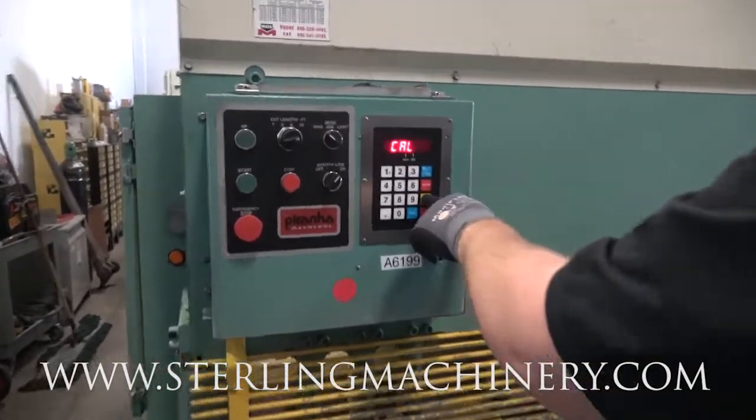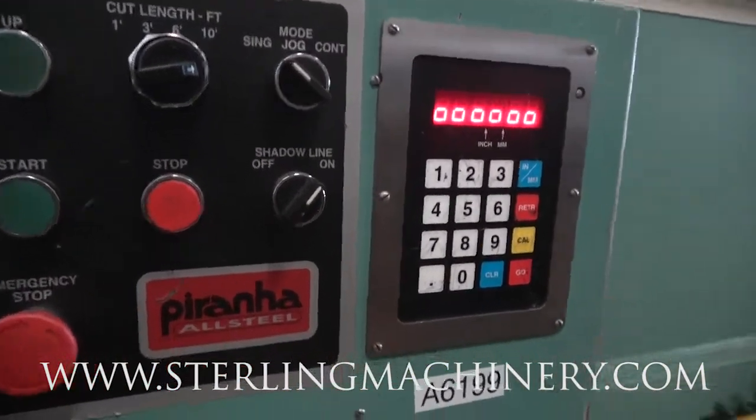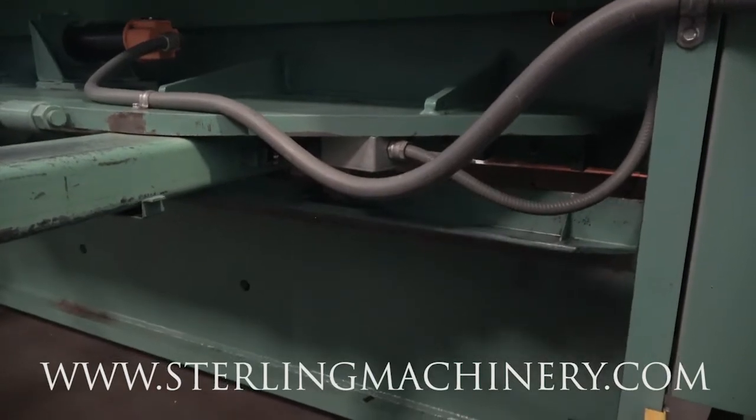First thing we're going to do here is calibrate. Now what that does is it calibrates your backgage system. Nice quiet machine — it's a hydraulic shear.